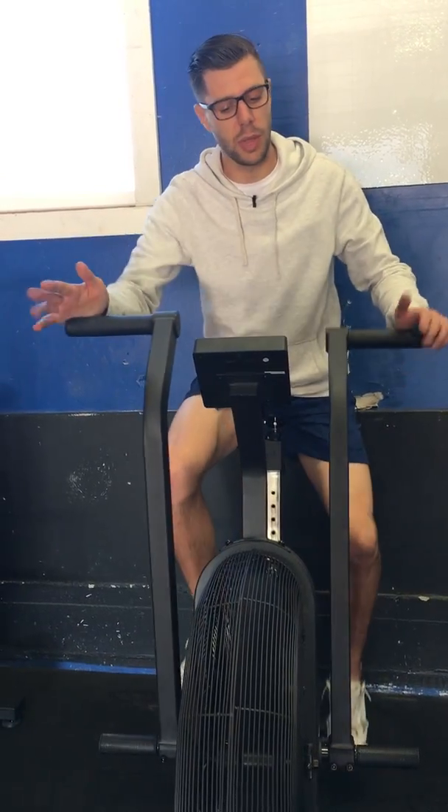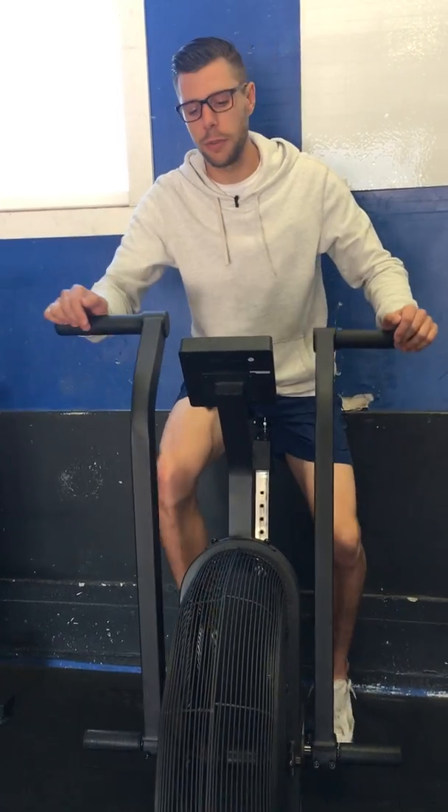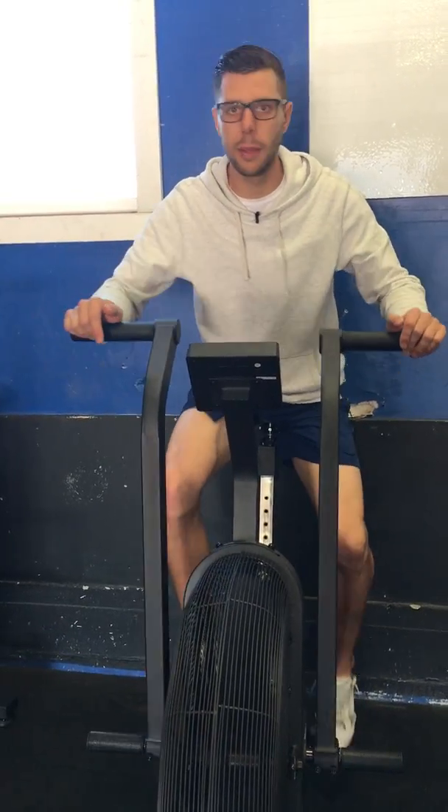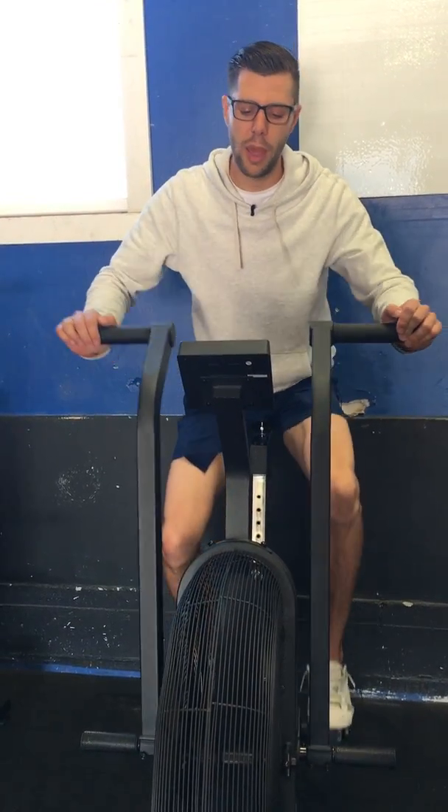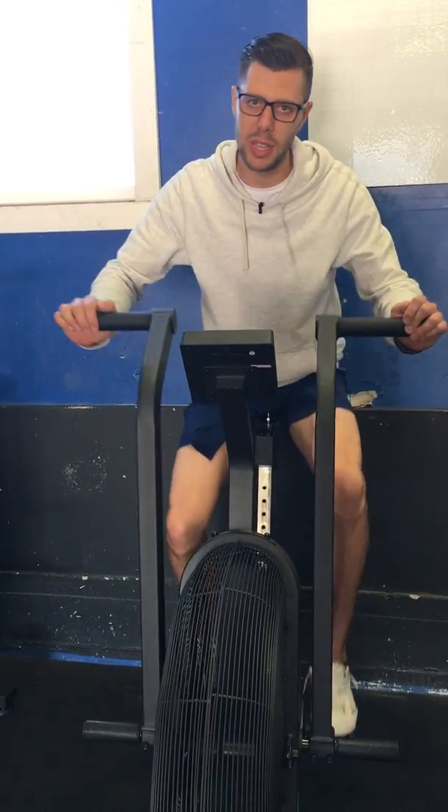Over time, we'll ask you to do things like a one-minute max effort or 50 calories for time — little things like that. So you'll have a better idea of what your work output is on these bikes, rather than just guessing all the time.